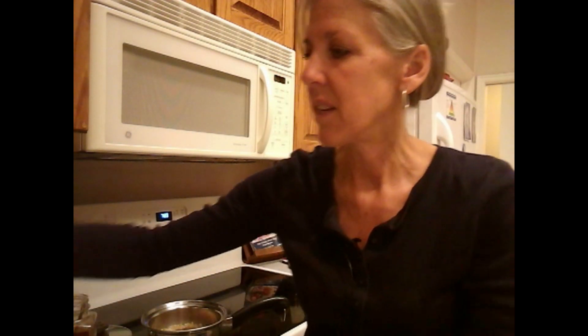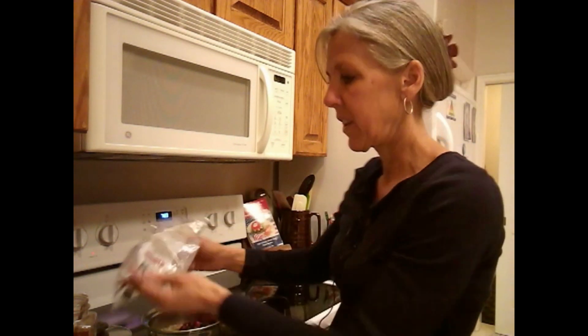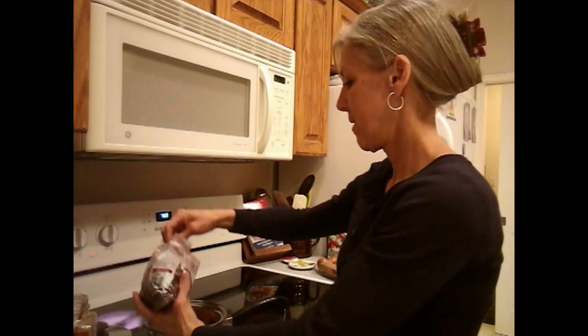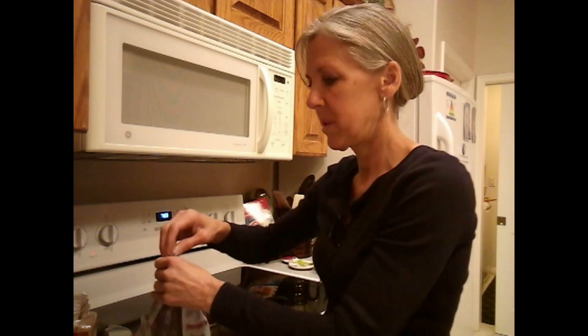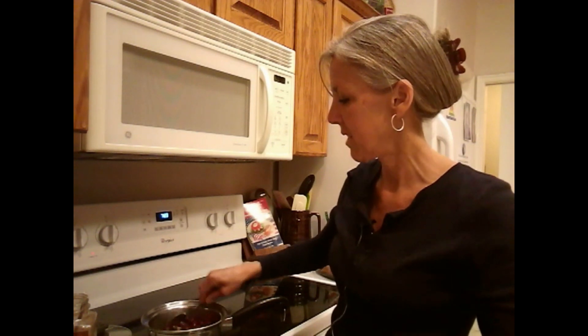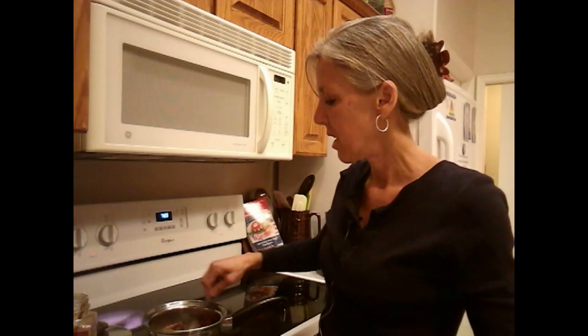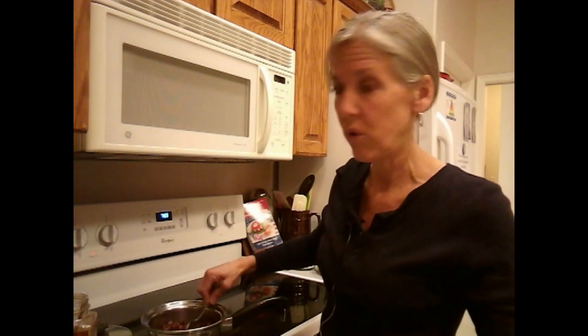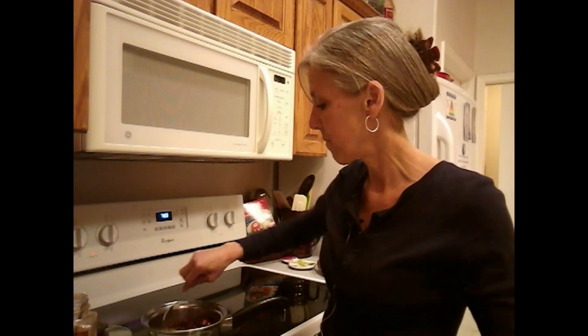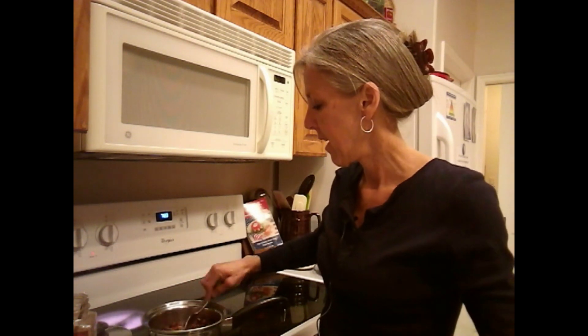Then I'm going to throw in some cranberries — about a half a cup of cranberries. These are tart, so I'm going to need to add a little bit of a sweetener, either honey or maple syrup or some raisins or some other dried fruit. Then I'm just going to put the lid back on while I chop my apple and add some chopped apple to this.